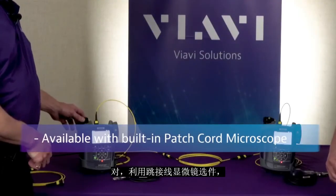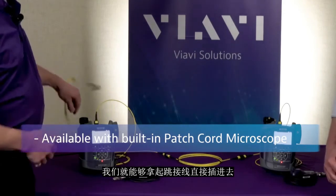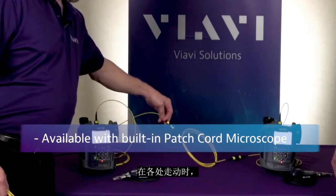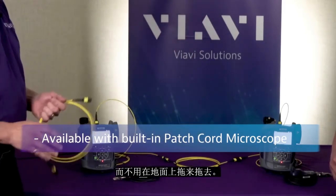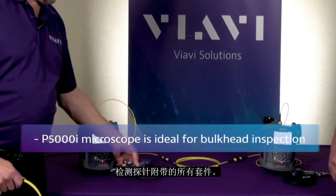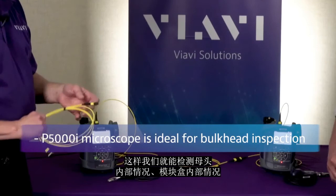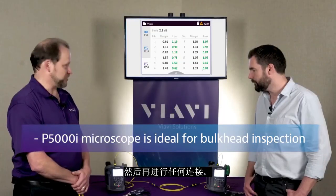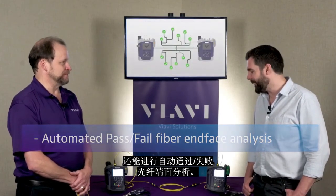With the patch cord microscope option, we're able to take our cords and plug right in and look at these fibers. It also gives you a nice safe place to keep your test cord instead of it dragging on the ground when you're walking around from place to place. All the kits come with the inspection probe so that we can inspect inside of bulk heads and inside of cassettes before we do any of our connections, and also do automated pass/fail of the fiber end pieces.